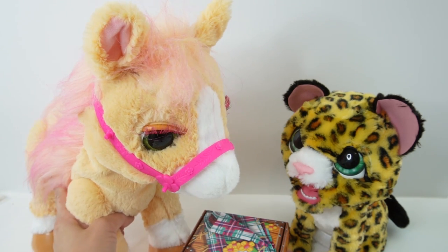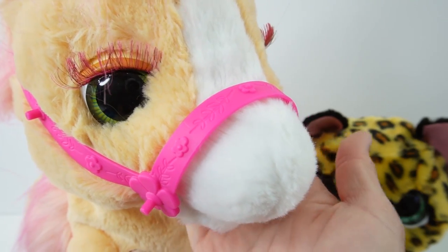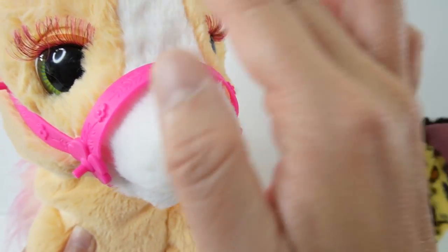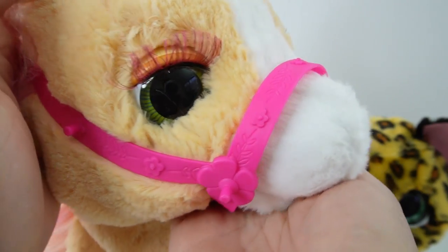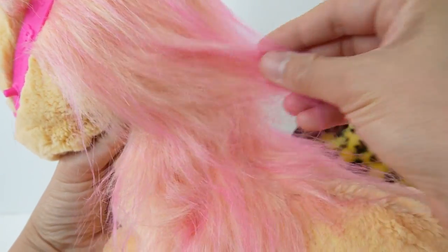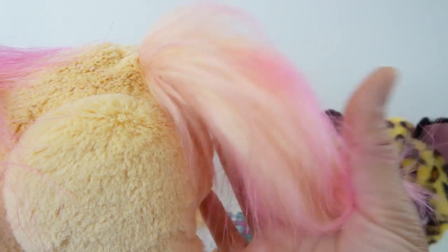Over here on the left side we got our pony. This is Cinnamon and look how sweet her face is. She is a tan color with a patch of white going down her nose. She has these really long lashes and green eyes. Her mane is actually pink - she has mane going down her back and a nice fluffy tail.